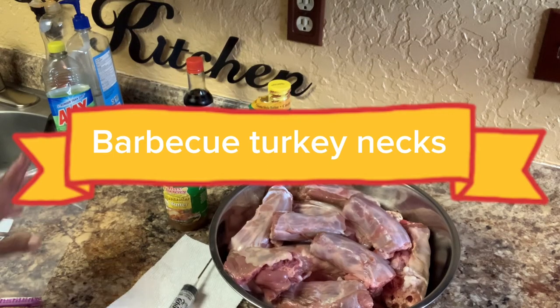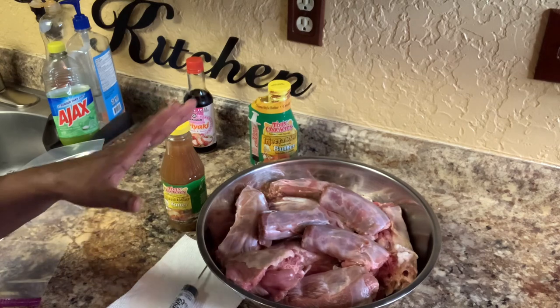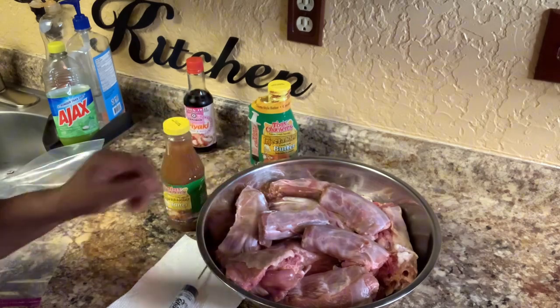Good morning everyone. Today I'm going to be fixing barbecue turkey necks.